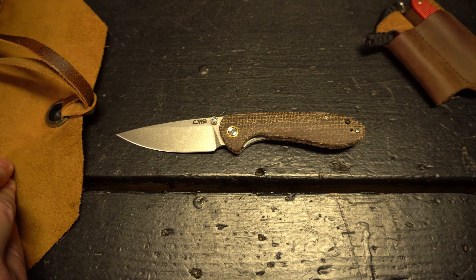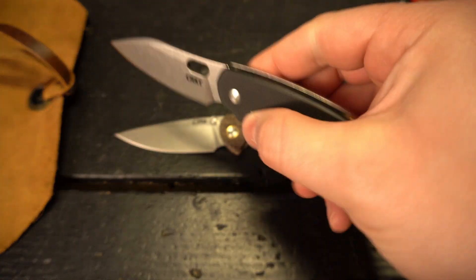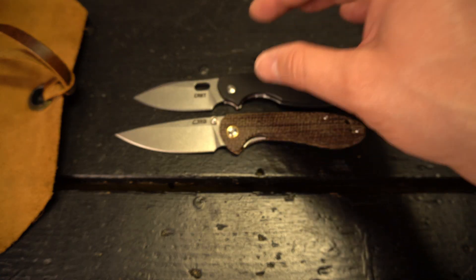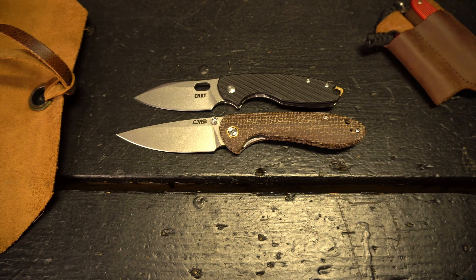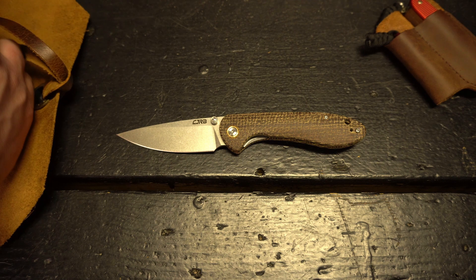Another knife worth comparing to is the CRKT Pilar. It's a little bit smaller — a 3-inch knife — but it's one that I think flexes well into office carry and also handles weekend duty like cutting down cardboard boxes or whatever else you might need.